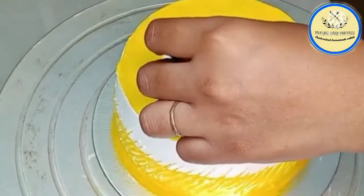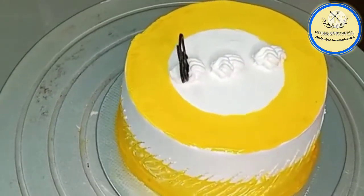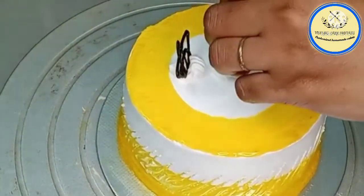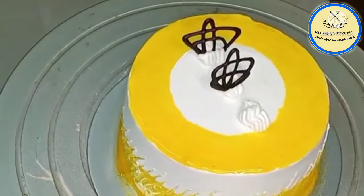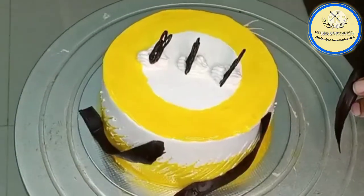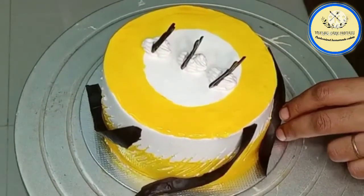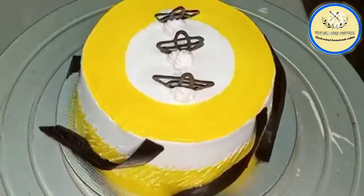I have some chocolate garnishing, so I am just going to place some chocolate garnish all over the cake. From the sides as well I have made some chocolate garnishing. This is the final design, and our neutral glaze cake is ready. Thanks for watching!